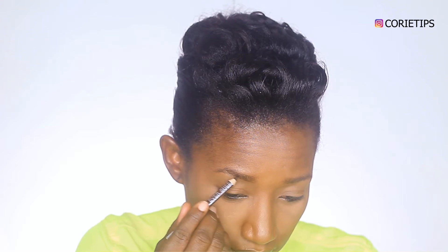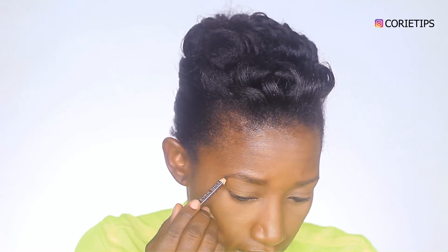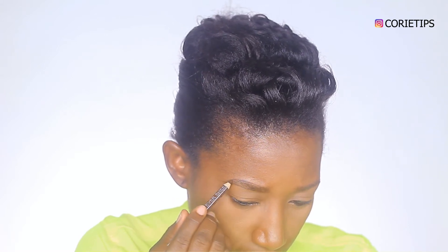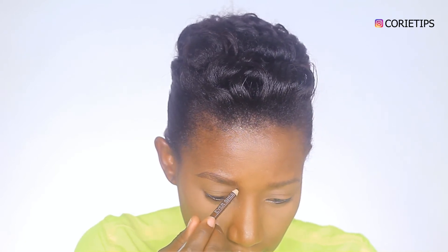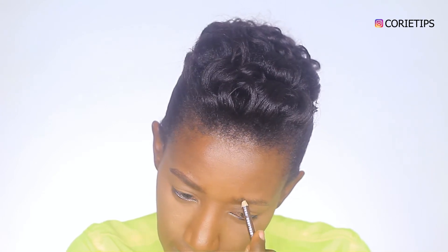Hello and welcome back to my channel, my name is Coryde Johnson. I am super excited about this one — it's been a long time since I did a smokey eye, and this is a pop of color. It is a lemon smokey eye, and I am just going straight into my brows.